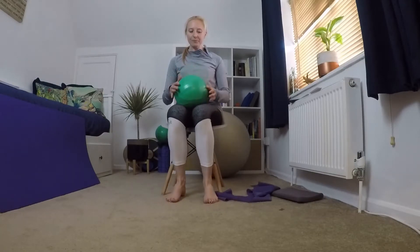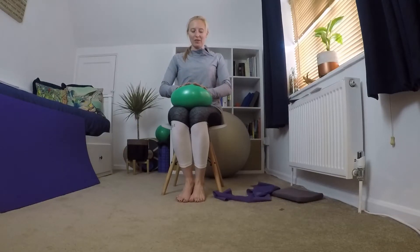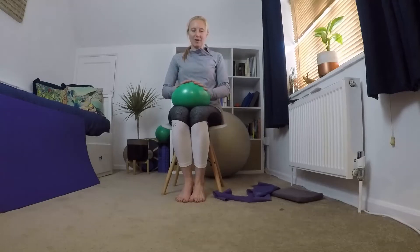Bringing the cushion on top of your lap, just think about pushing down with your hands and then releasing — pushing down and releasing. This can be onto a big cushion, or if you don't have one you could just push your hands down onto the top of your legs and then release. We're just getting a little bit of movement through that side of your body, through your shoulders.